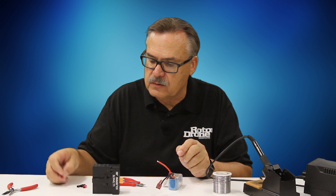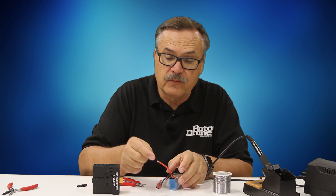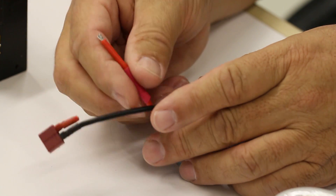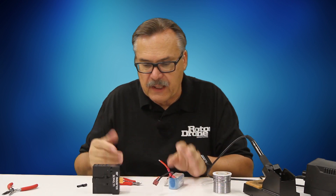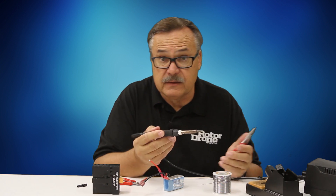You also want to make sure you have your shrink tubing on the battery wire before you attach it to your connector. I like to use two shrink tubings — a smaller one and a larger one — and I like to use black and red so I can identify positive and negative.